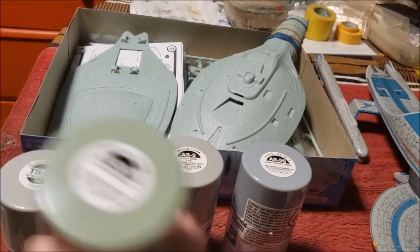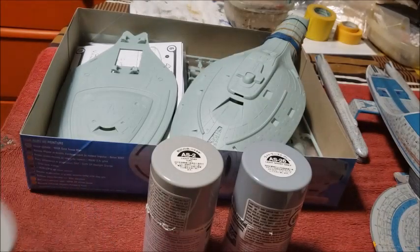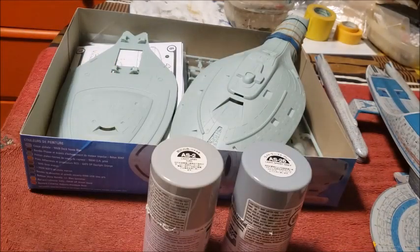They're both aircraft colors. This one is way too green and this one is way too light, so AS-2 light gray it will be.